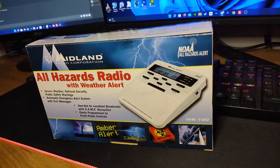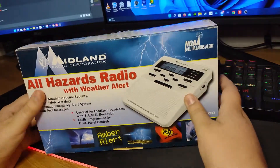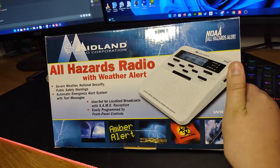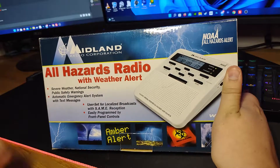Hey guys, this is the Ruskin Emergency Alerts. I surely hope you guys can hear them, but today we're gonna be unboxing the very rare and special version 2 WR100.